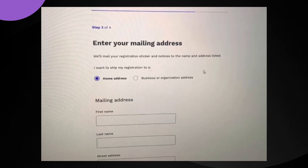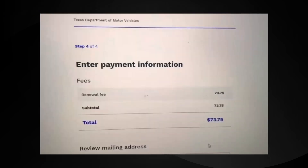Now it's going to ask you to enter your mailing address, then you enter the payment information, and then you press 'Confirm'.